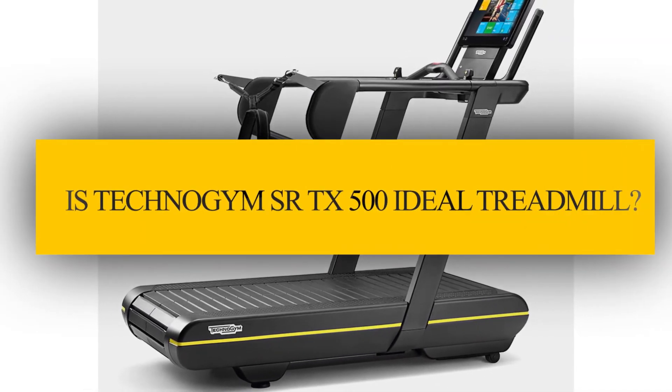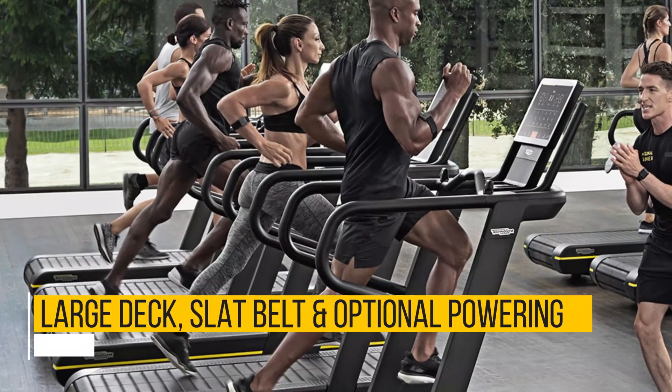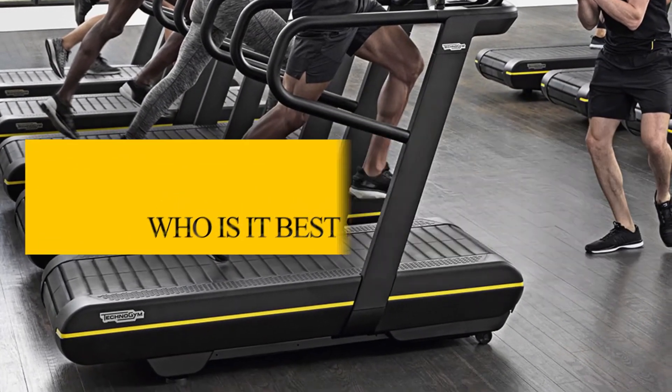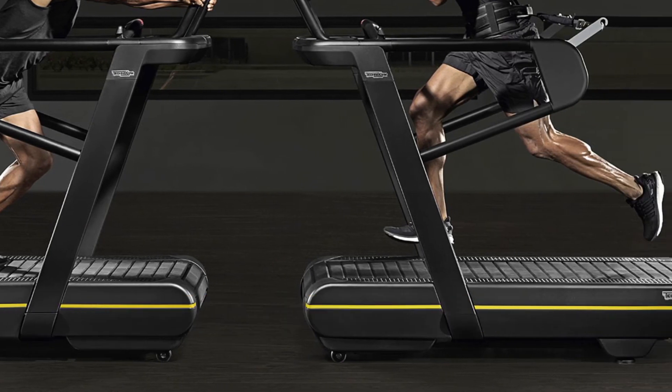So is the TechnoGym Skillrun TX500 an ideal treadmill? A large deck, slat belt, and optional powering make it ideal for high intensity training. It is best suited for users who appreciate the benefits of slat belt design as well as biofeedback options.